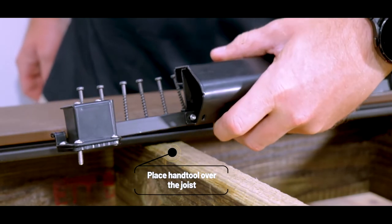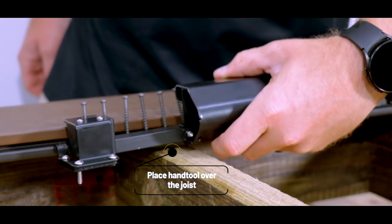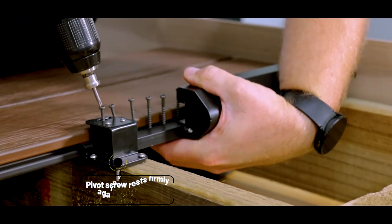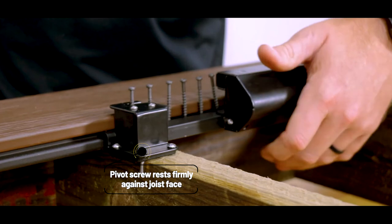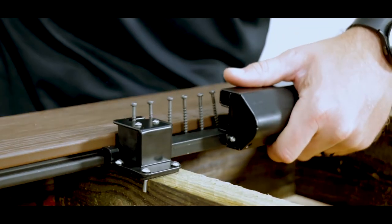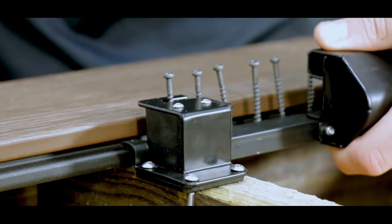With the hand tool ready and loaded, place it over the joist so that the base rests on the top surface of the joist. Slide the tool back towards the joist until the pivot screw rests firmly against the outer joist face, then push the tool towards the board so that the tool guide slides into the board groove.